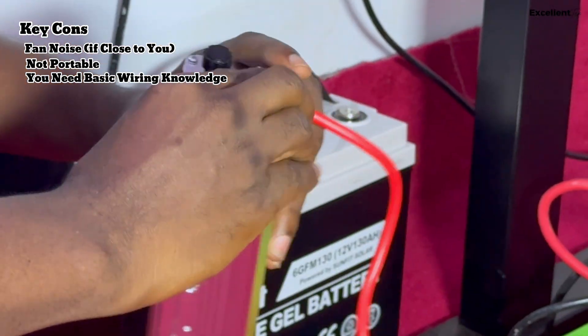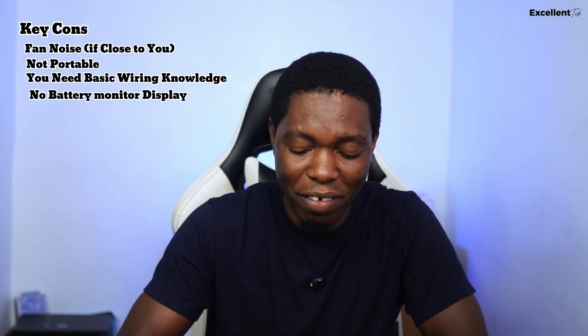The pros of my DIY setup: it is way cheaper than most power stations, the battery is easily swappable, and it's perfect for indoor setup with no need to move. The cons: the fan noise from the inverter is annoying — especially under my table, so I'm thinking of relocating it. There's no portability since the battery is very heavy. It requires basic wiring knowledge. There's no built-in display for battery status, but my hybrid inverter handles monitoring, and I've already calculated the expected runtime.